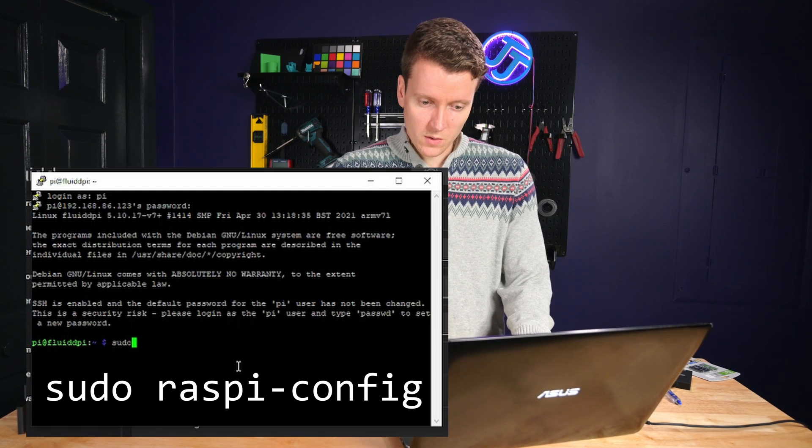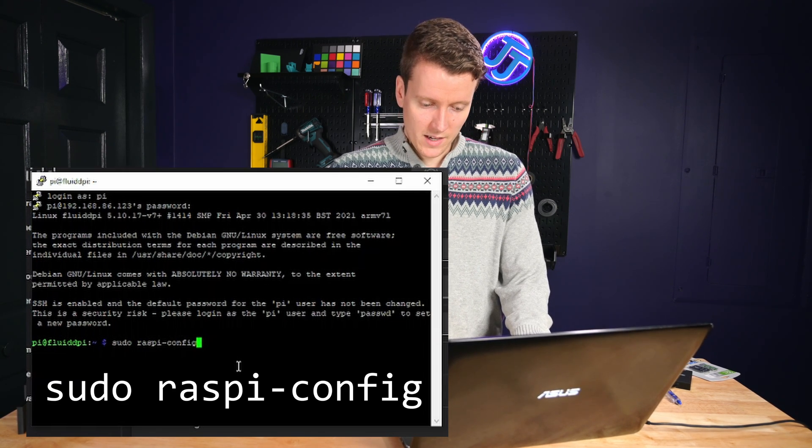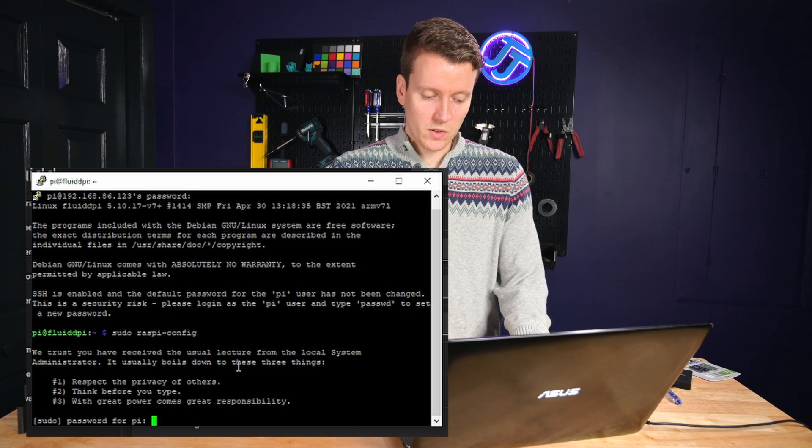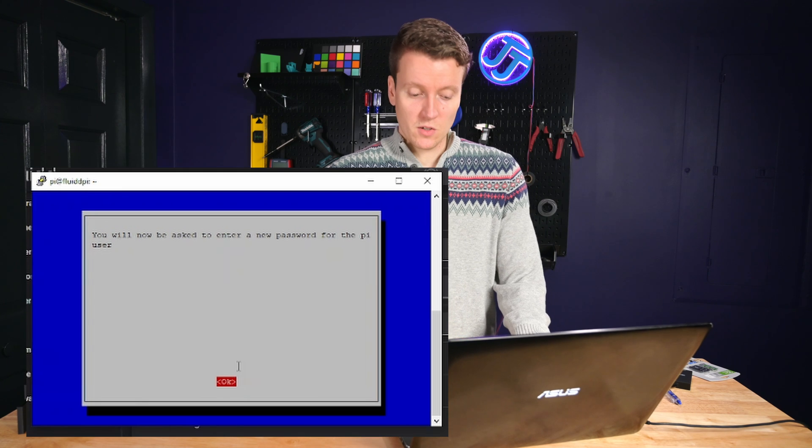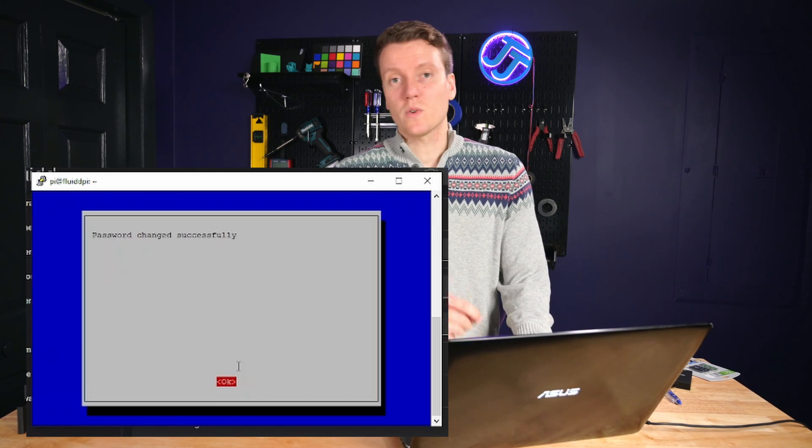Type in sudo raspi-config, then type in your password. Go to System Options, hit enter, go to Password, hit enter. Now type in your new password. Your password is now changed.